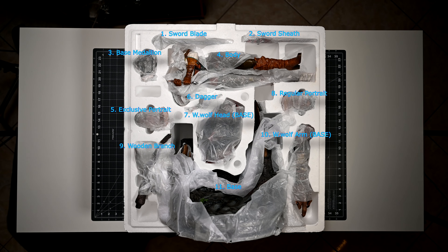Inside, the exclusive version here is made up of 11 pieces, though it only takes 10 of those to fully assemble Ciri, as one of the portraits is an additional alternate display option.